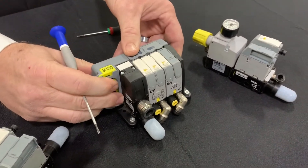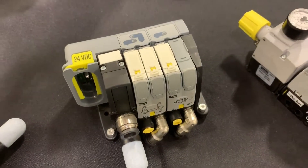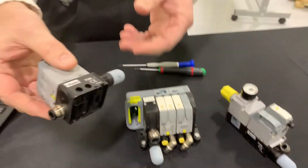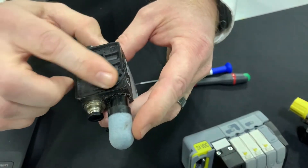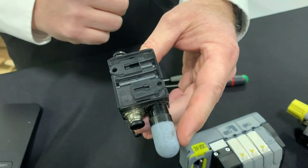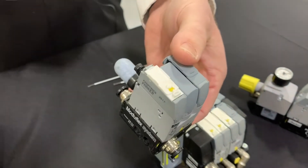It comes in three different varieties. There is an S series, which is an individually sub-base valve — this valve can sit all by itself. As you can see on the bottom, you can actually DIN rail mount these, which makes them really nice. This is just an individual stand-alone valve.